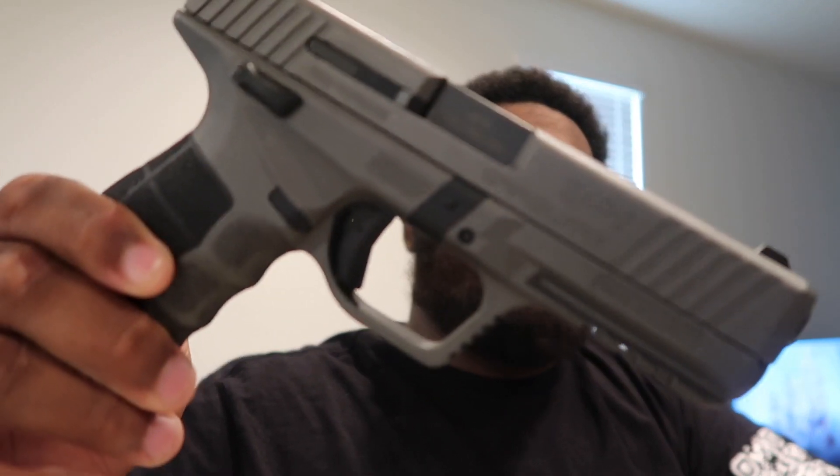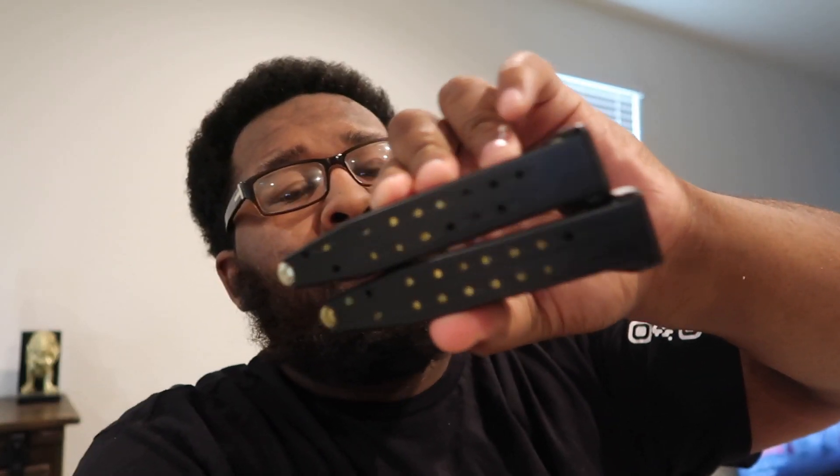Here's the gun. The gun comes with two 17-round mags. And then this is what the gun looks like when it comes in the case. They have the mag in the gun and then the other mag in the case.